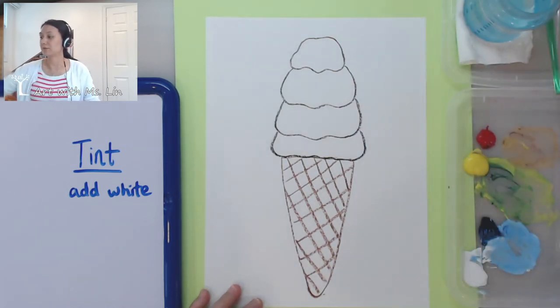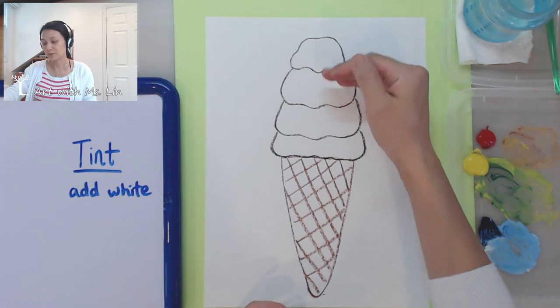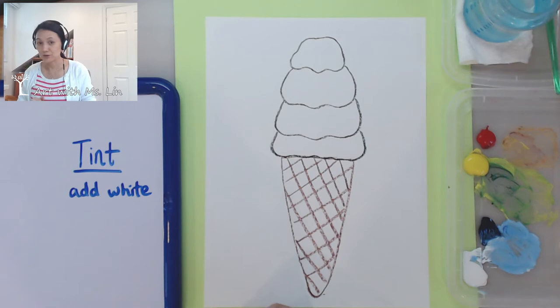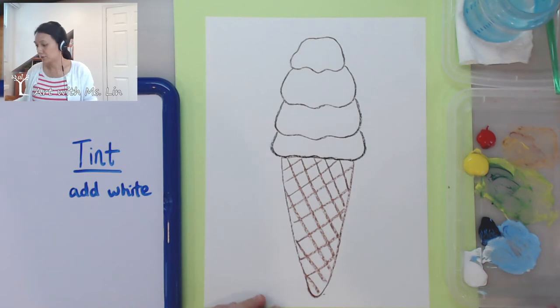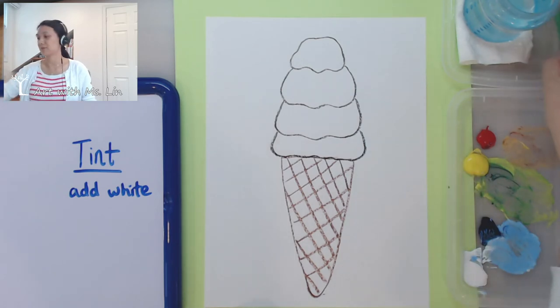We're going to choose the color or the flavor of your ice cream. If you're thinking about strawberry, you're going to paint red — different tints of red. If you're thinking about mango, you're going to need orange — a different value scale of orange. So when I say value, it also refers to color from light to dark. If you are thinking about green tea, which is my favorite flavor, then you're going to do different tints of green. So you get the idea.